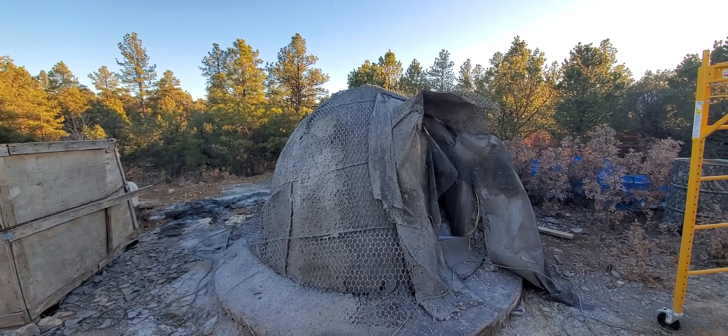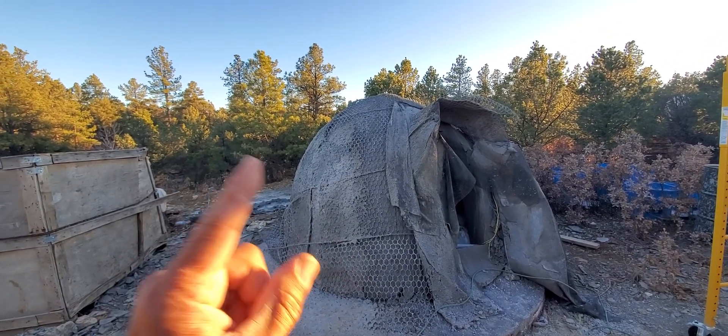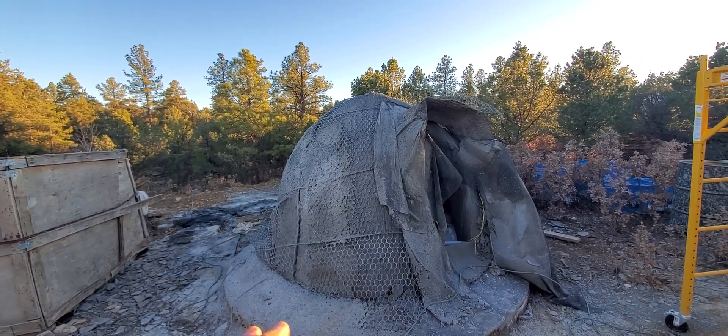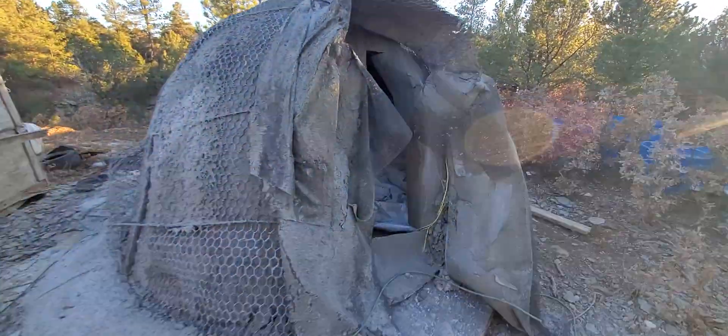So this is a prototype test dome I built. I had a failure because I didn't have my blower on and the weight made the dome collapse, but the building method works like this.